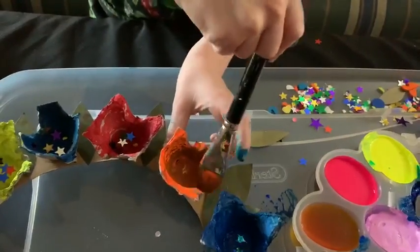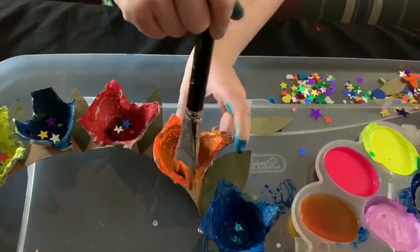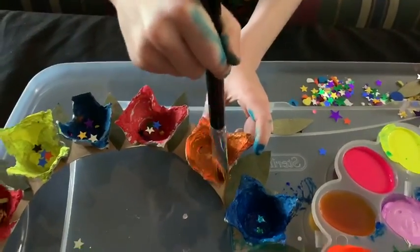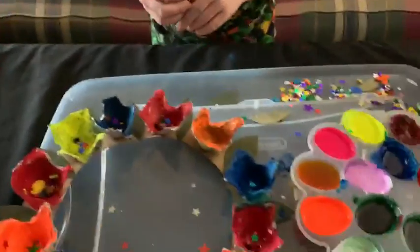Good thing this is washable paint. Yep. Didn't take you very long to do this, did it? Nope. Now what?